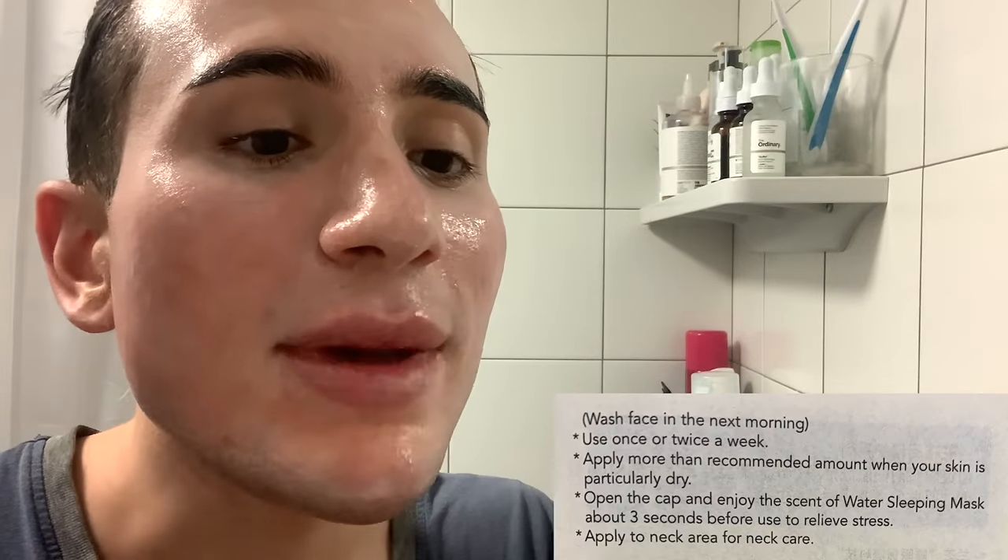Apply more than the recommended amount when your skin is particularly dry. Also, I've applied this on top of another moisturizer since this is not a moisturizer in itself. But first impressions honestly - this is amazing. Let's just see how I wake up in the morning and how my skin looks.